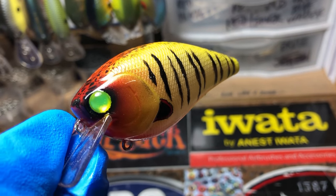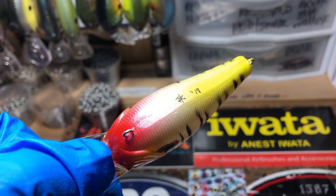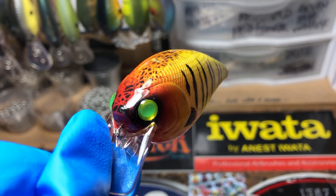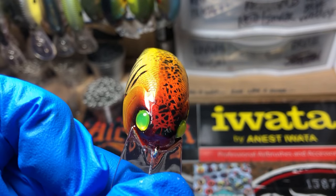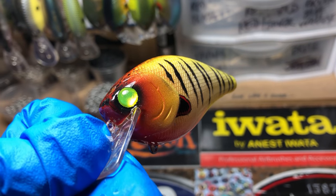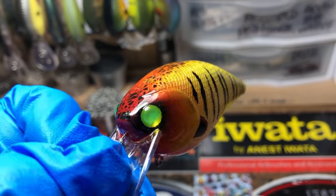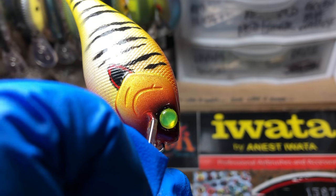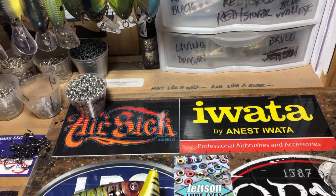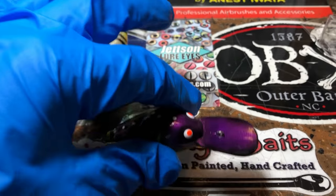This is another one of those mad killer clowns — the yellow and red signature clown, but done a little bit different. This is that Createx Bloodline paint. Love this stuff — it's absolutely becoming one of my favorite paints to throw. And then those crazy Wicked Low eyes. Fun bait.